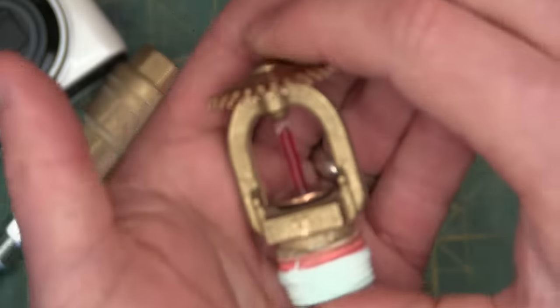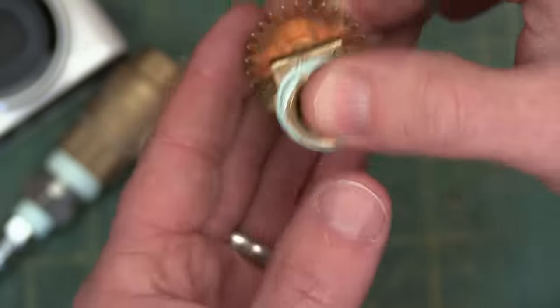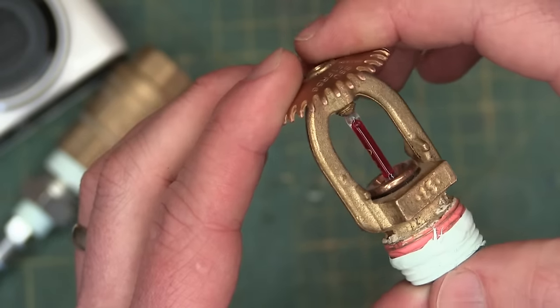Gentlemen, welcome back to the shop. We have here a life-saving device — a sprinkler head for fire suppression. We're going to have a look and see what makes it chooch.